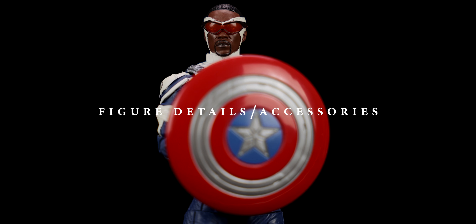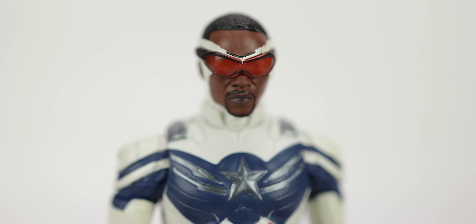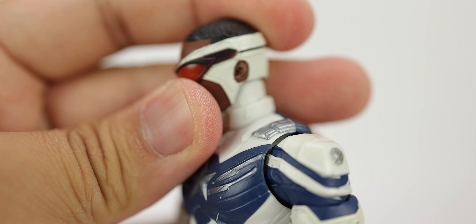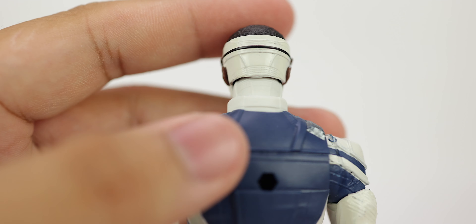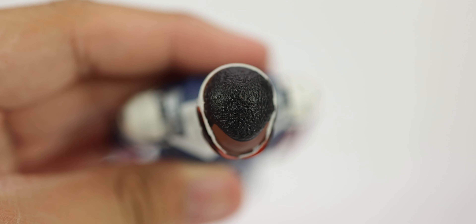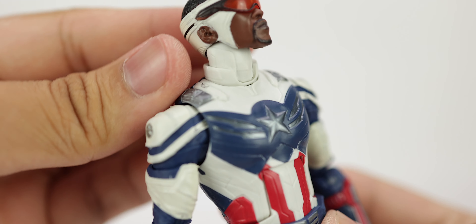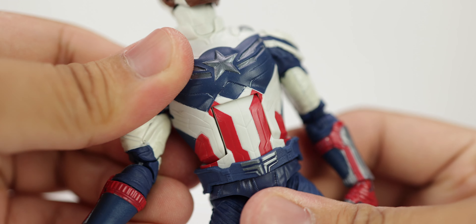Taking a closer look at Captain America, starting with the head sculpt — really great likeness to Anthony Mackie. I feel like the eyes are just a little bit far apart, but other than that they're nice. You can see them through the goggles; they went with a semi-transparent look. In certain lighting conditions you can't really see the eyes because the goggles are too glossy. He has sculpted hair and the paint is applied cleanly. They went with a separate neck piece which adds no articulation, just a little side-to-side movement — I'm afraid it might break off if you pull too hard on the head.